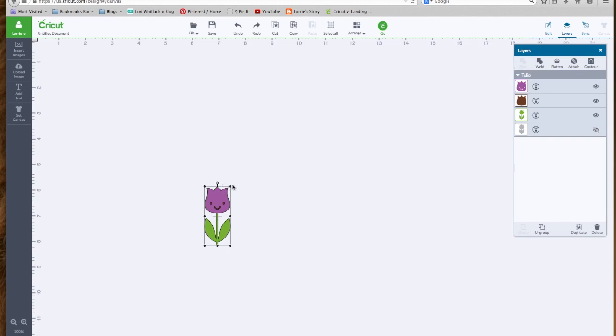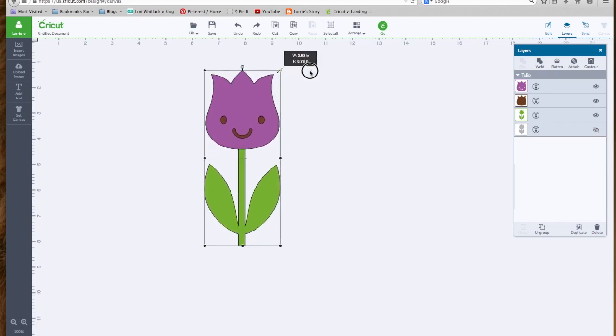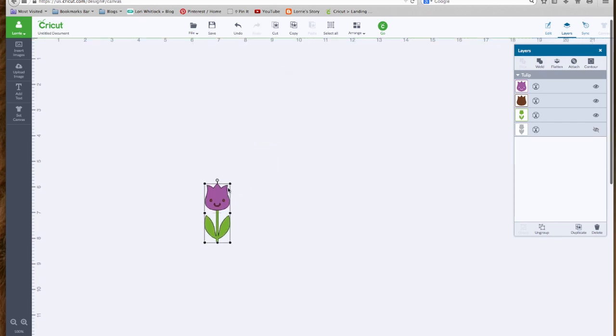Let's make it a little bit bigger by dragging on a corner point — that will keep it in proportion. If you grab just this handle, it rotates it. If you grab on this point, it will make it longer but not fatter or wider. If you grab on the side points, you can stretch it sideways. But if you want to keep it in proportion, you want to grab the corner and pull.